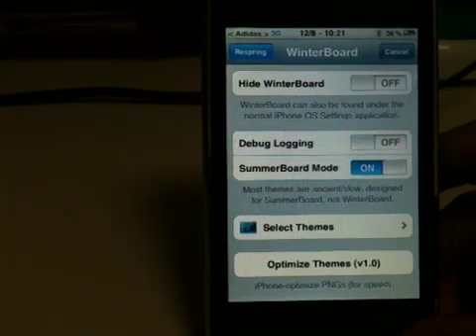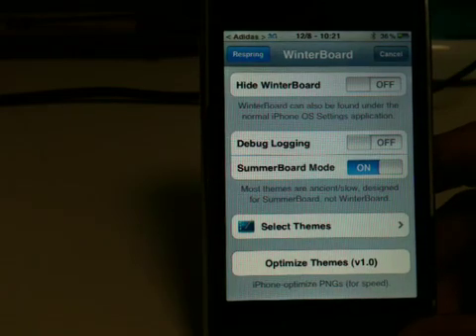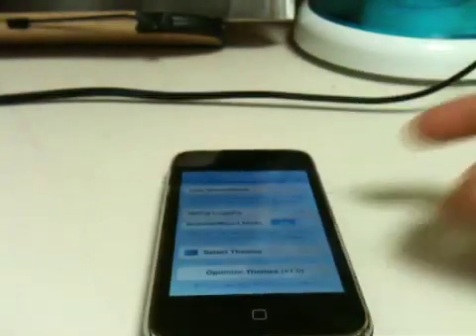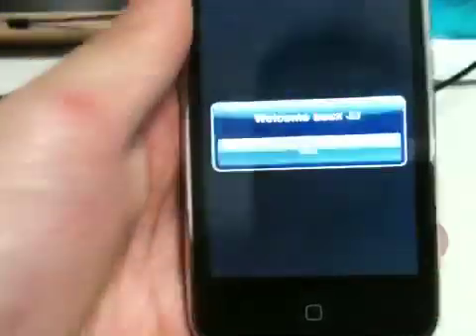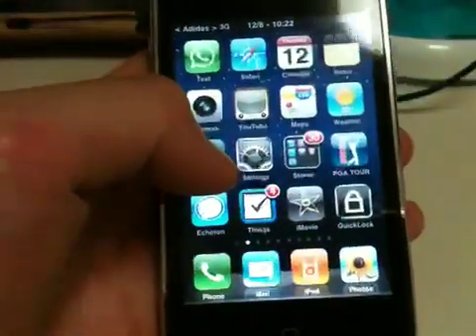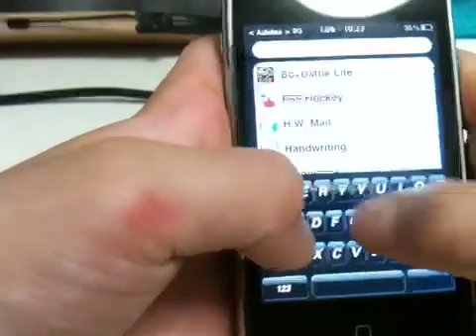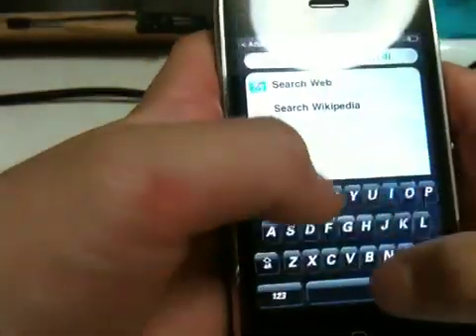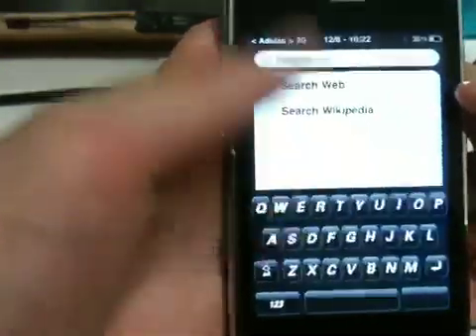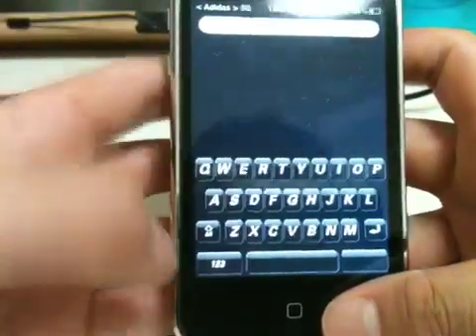I'm on 3G. Notice it takes forever to re-spring after you jailbreak with JailbreakMe. If I get at least one comment asking me to jailbreak iOS 4 using JailbreakMe, I'll go ahead and do that. There you go — here's the themed keyboard. That's kind of cool. I've noticed that these keyboards are kind of hard to type on, but they're usable.